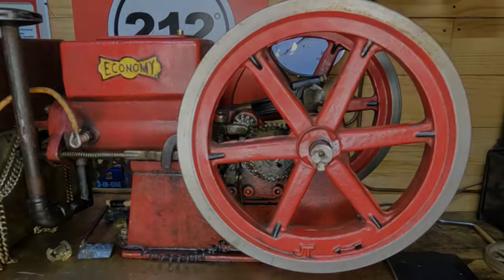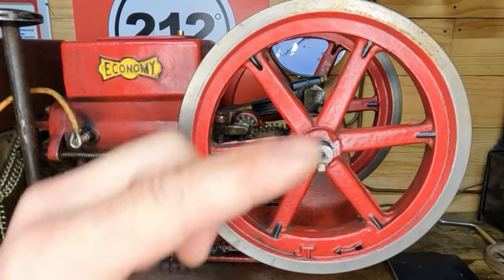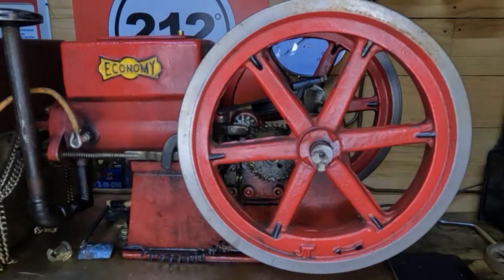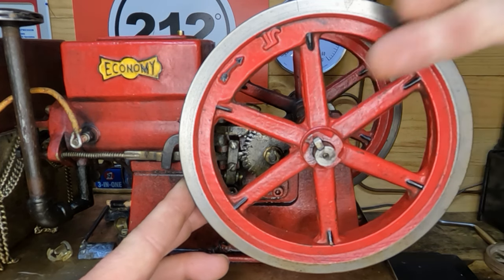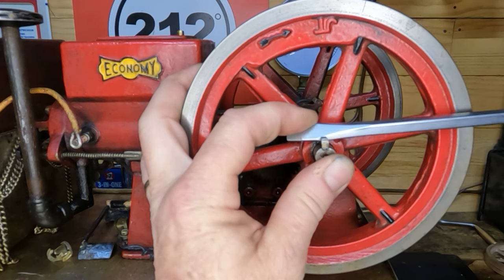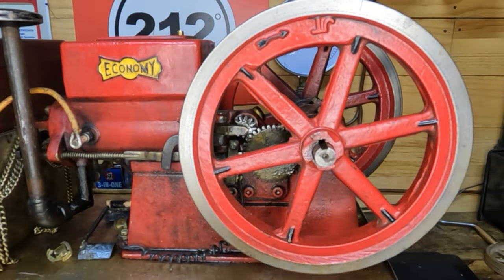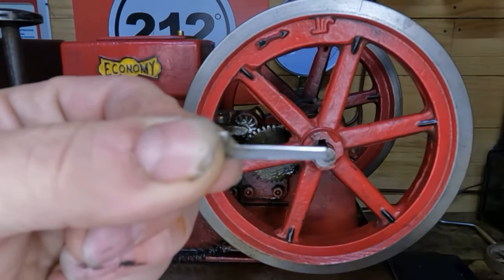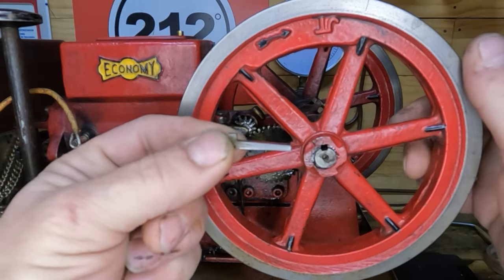We'll see how snug this one is — it's not even tight, so that's good. Nothing to worry about there. This gib key is tapered: thin on this end, thicker down here, and it corresponds to the taper in our flywheel. You drive it in and it just wedges itself in there — that's how that works. Our flywheel is now free on our crank, so we can get the flywheel off. Hopefully the rest of this comes apart as easily as this did.